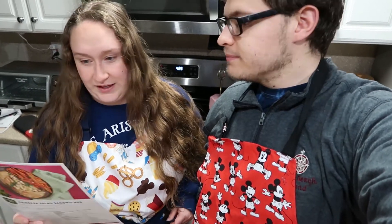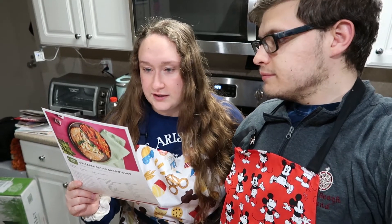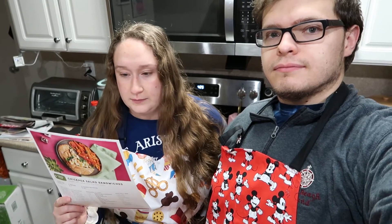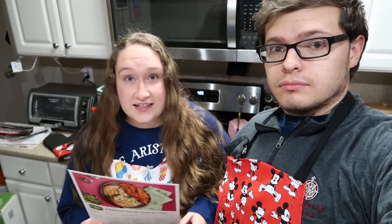We've got our handy dandy aprons — I got Mickey and you got Disney Snacks. So the first step is to preheat the oven to 425, which I already did. It says to cut the tops off the carrots and peel them — you don't have to peel them, but they do need to be cut. Also, slice the scallion — it's smarter to cut the scallion with scissors; way faster.